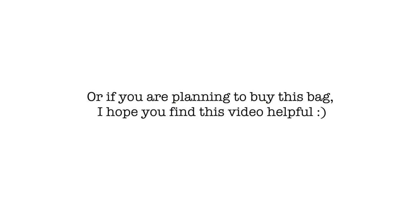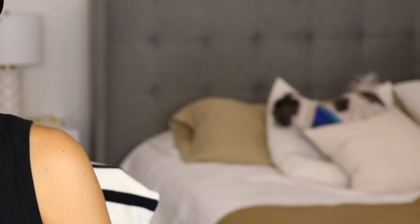Hey guys, it's Jess — welcome back to a new video, or if you're new, welcome to the channel. Today is going to be a double unboxing. I do enjoy watching this type of video; it's just so satisfying to me, so that's why I wanted to film it — maybe you guys enjoy it as well.